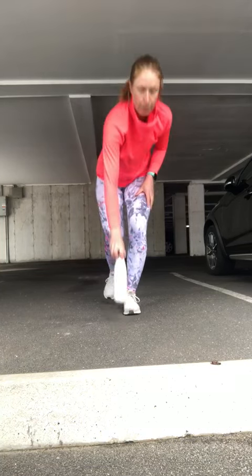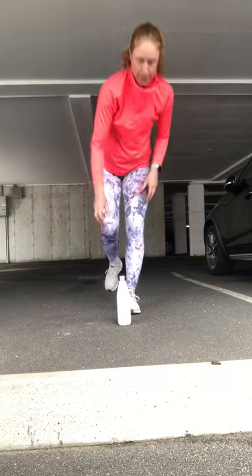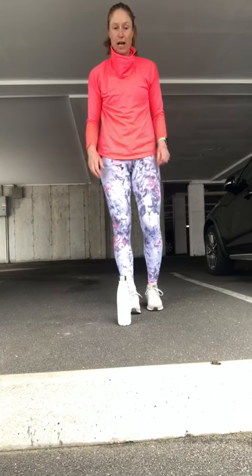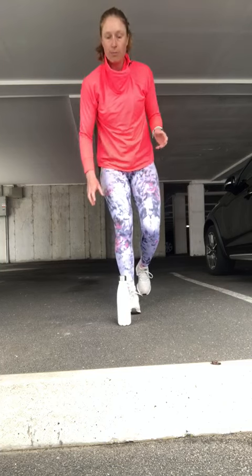I think I'm on two now and this will be three. Now obviously there are two legs here, so we should be doing the same challenge on both legs. Right now I just did my left first, now I'm on my right.